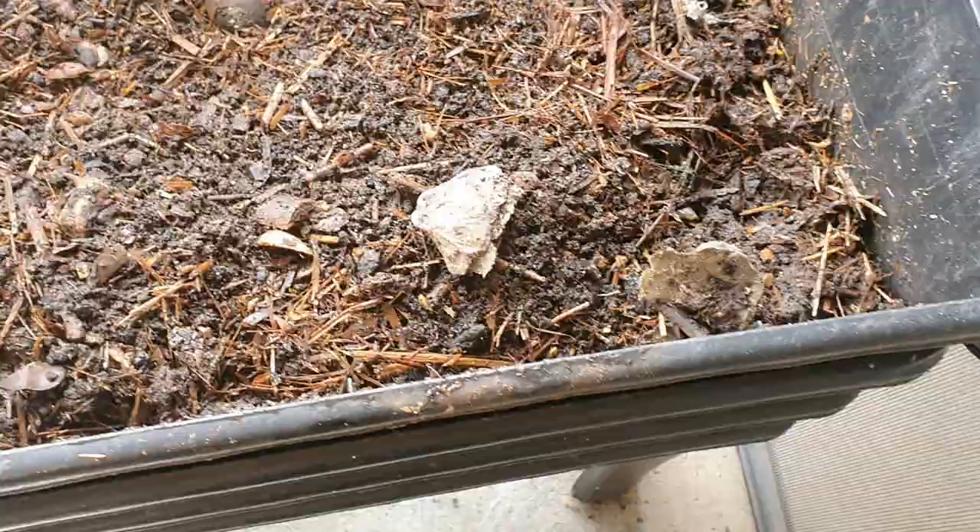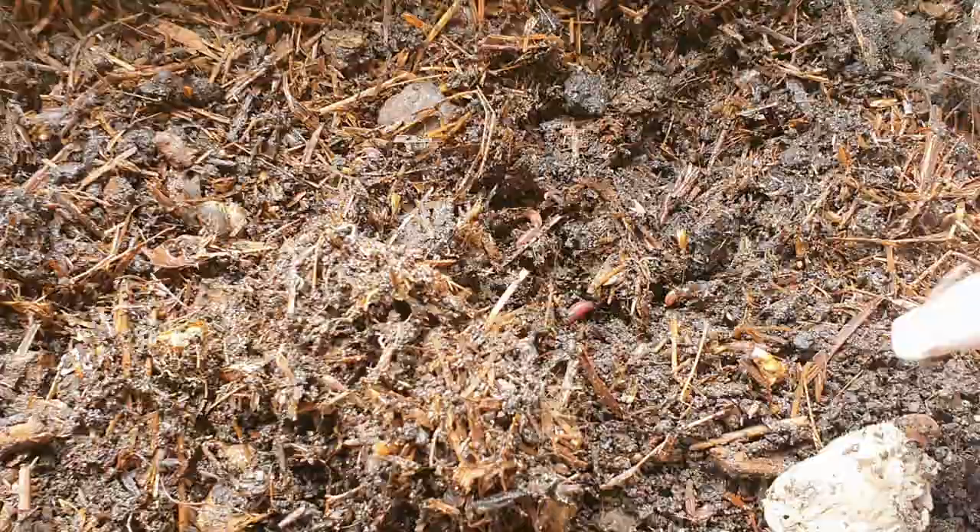Welcome back. I'm just going to be checking in on the worm café. In my last video I did a new bedding in this one, so it's probably been a couple of weeks now. I thought we'll just have a little look inside and see if they're actually liking it. I was using the triple sea mulch and some mushroom compost. It looks like it's breaking down very nicely actually.